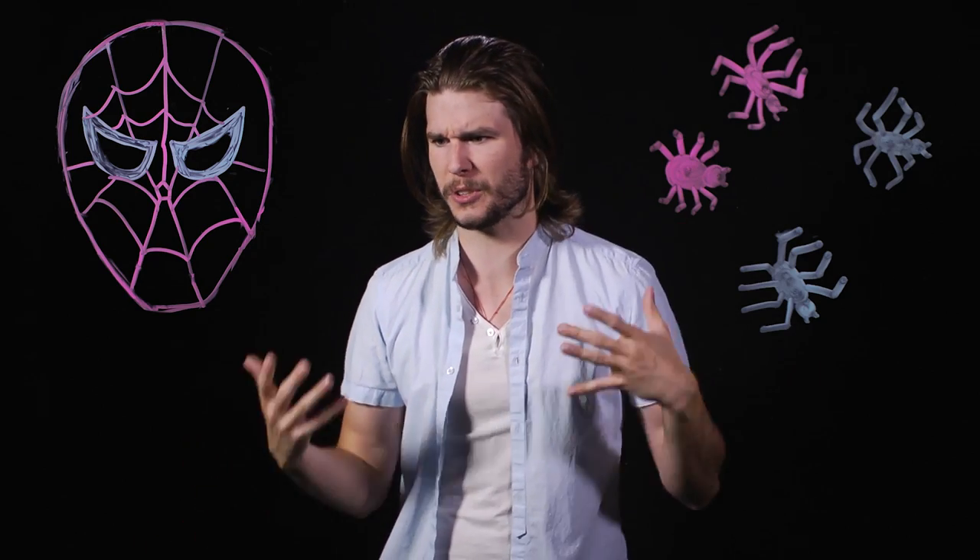There's nothing about Spider-Man that is unique to spiders. Something like geckos have hairs on their feet that let them stick to stuff, and there's no such thing as a spider sense unless you're actually on a web, and spiders aren't particularly strong for their size. Why? Because science.